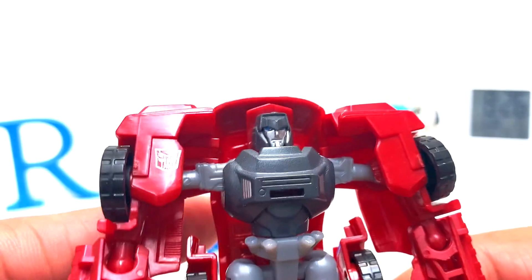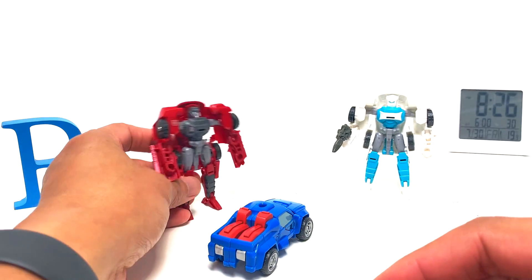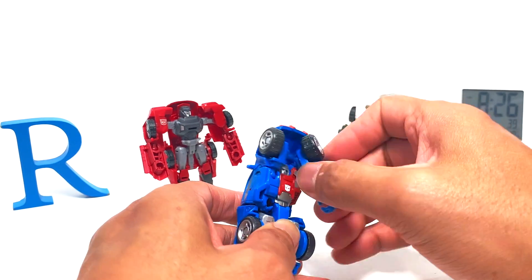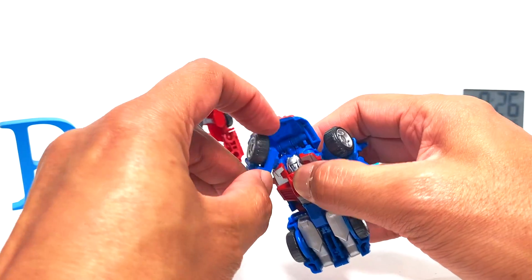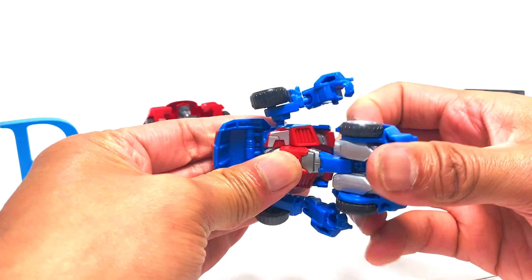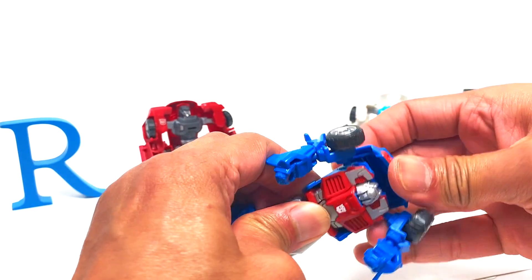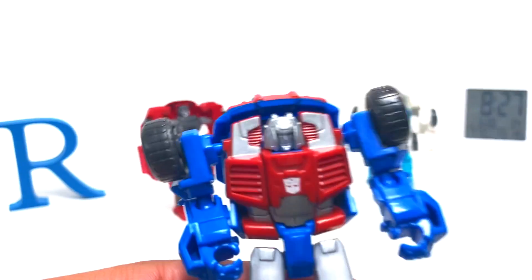Let me do the close-up of Windcharger as well. I don't think it's an IDW design but I might be wrong. To convert this guy — untab the forearm, drop down the shoulders to the side, pull out the legs, untab and then drop this whole thing down. That's pretty much it — there is Gears, looks very nice, I like it a lot.